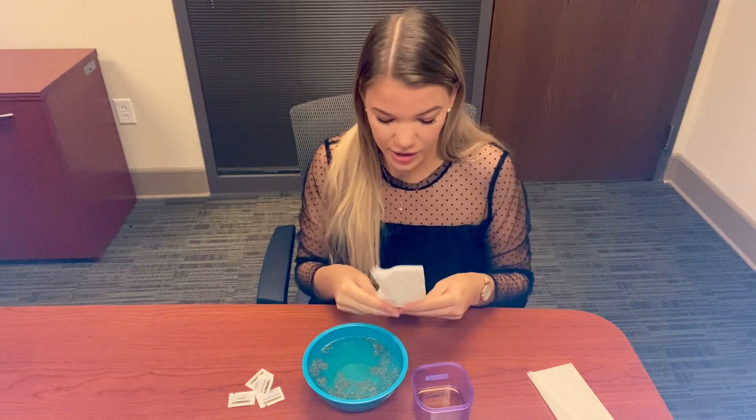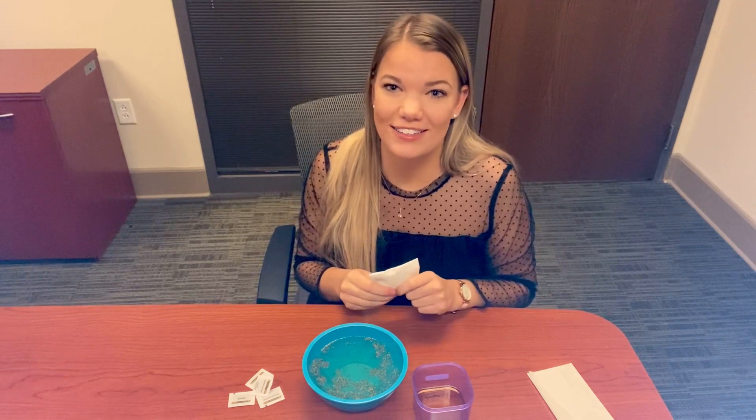That's why it's so important, especially in today's times, that we're washing our hands. With COVID, when we're going to the grocery store or to school, anytime you get back from being out in public, it's a really good idea to wash your hands, get those germs off, and make sure we're not transmitting them from place to place.